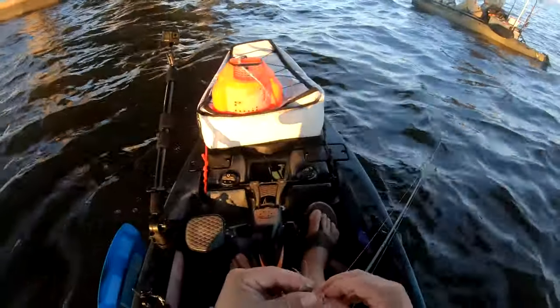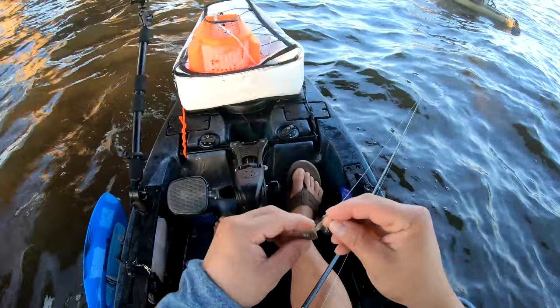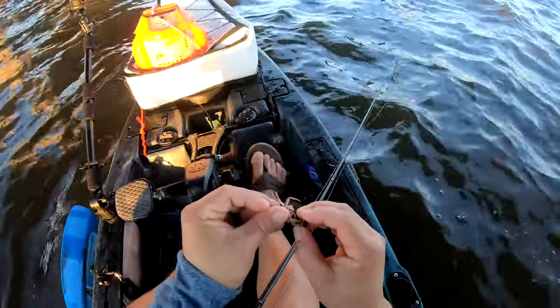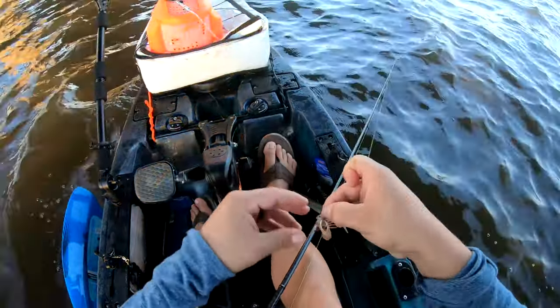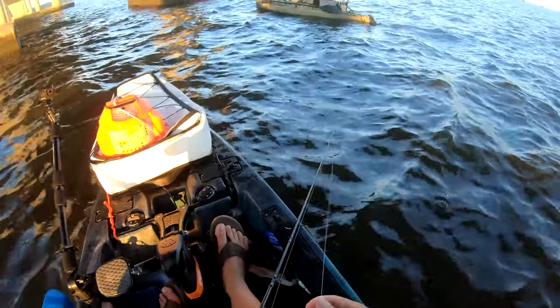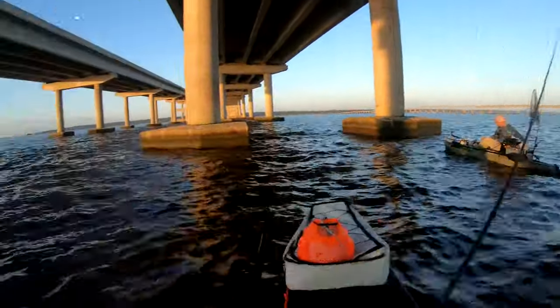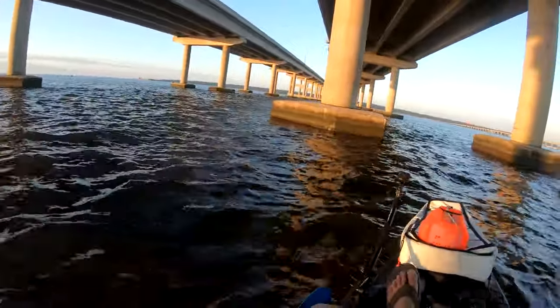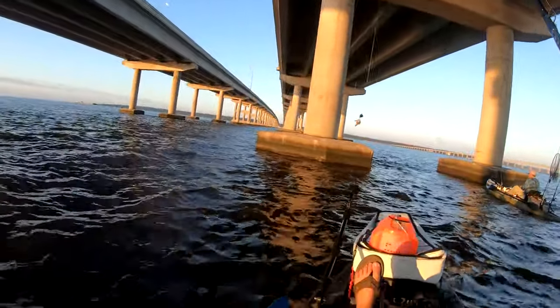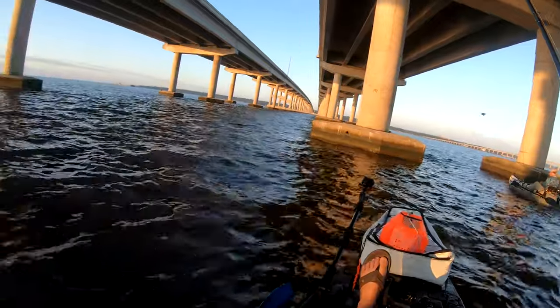All right, time to do a little sheephead fishing. Got a nice fiddler crab, birds of prey swing jig — it's my go-to. I always pinch off the big claw, I don't know why, I just like to. The current's kind of ripping a little bit, so you kind of want to go on the back side of these pylons, but sometimes you want to find a sweet spot.